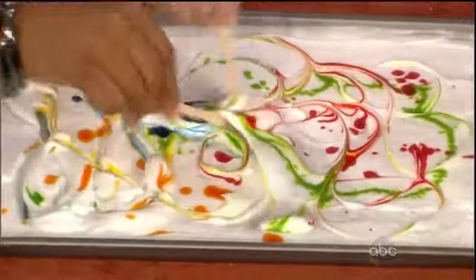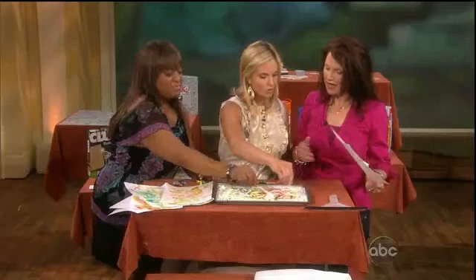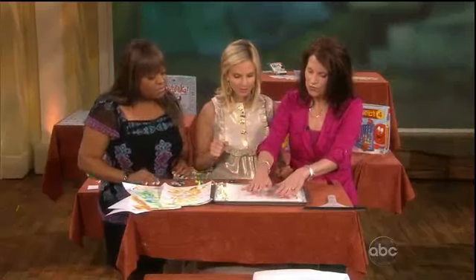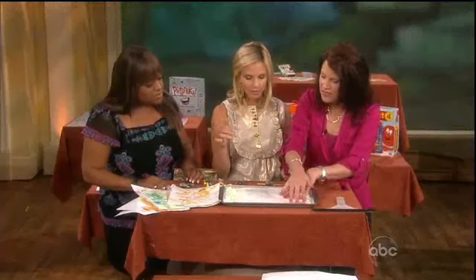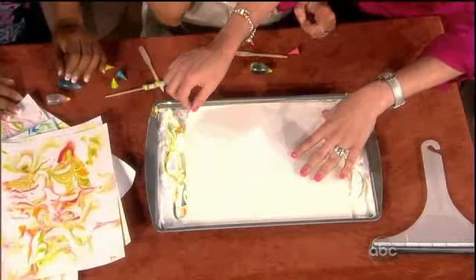That's very pretty — this would make good stationery. You could make a whole set. Now we're going to press the card stock lightly on the pan. Can you use any other paper besides card stock? Card stock is really the best because this is kind of wet, so you need a paper that's going to hold up — so you'd better use it as stationery after.